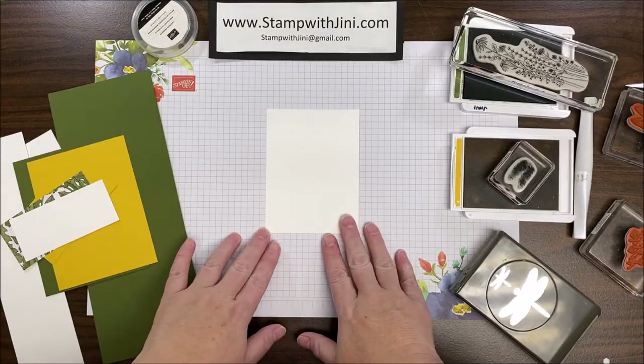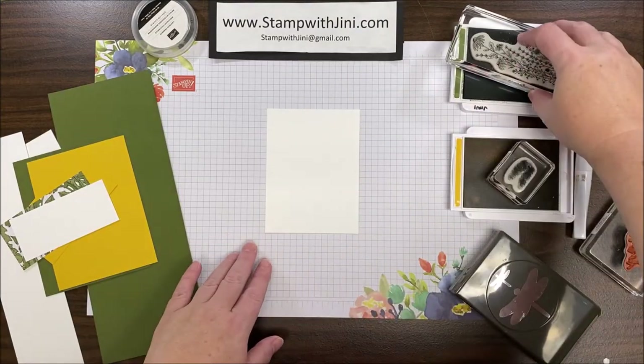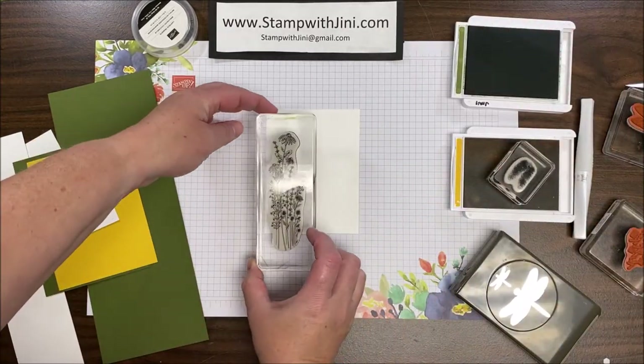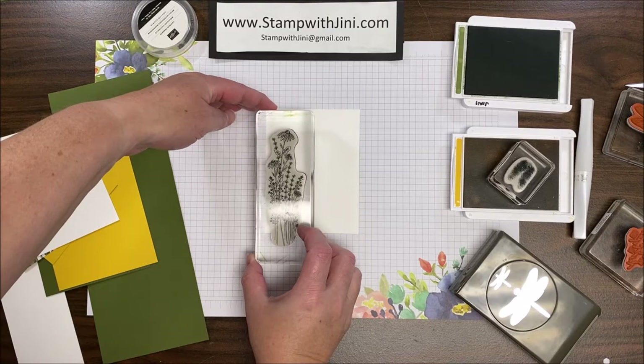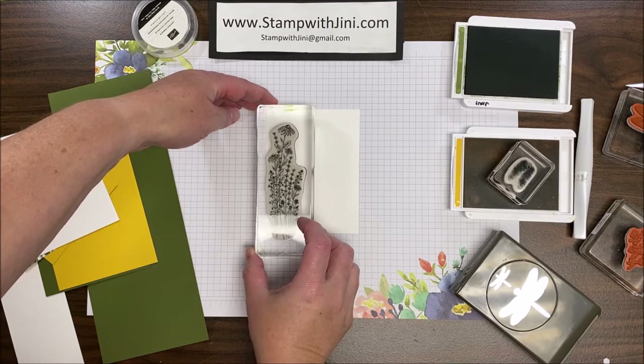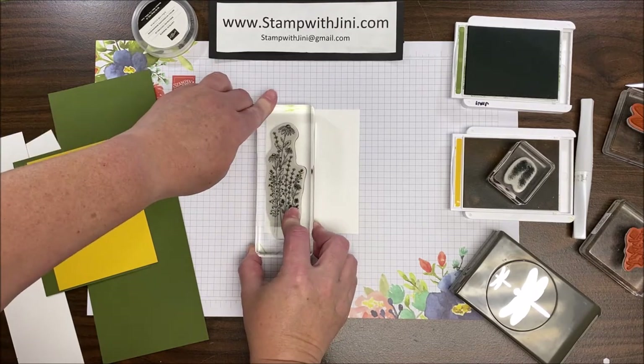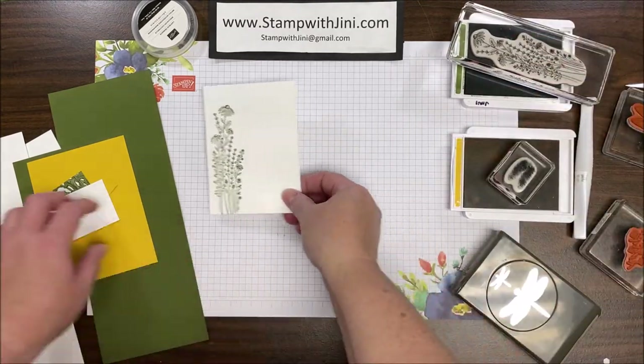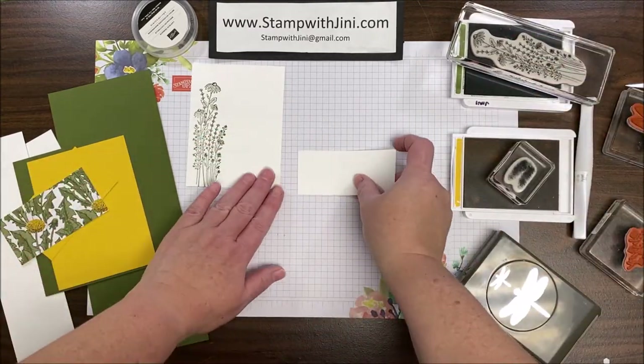I'm going to start this project with my Whisper White panel and my Mossy Meadow ink. I'm going to ink up this beautiful floral image and stamp it right along the left edge of this panel. Once I have that done I can set that aside and bring in my sentiment panel.